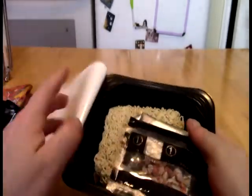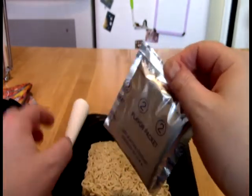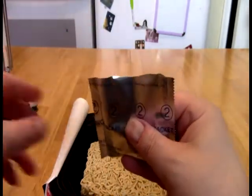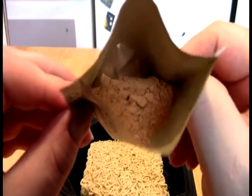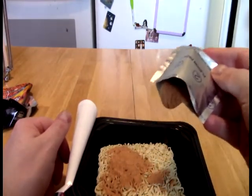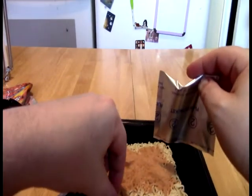Let's see what we have. We have dehydrated vegetables — and we have the flavor packet. Let's see what's in the flavor packet. It's just a straight powder. It looks like we've got some tiny particles of something in there.